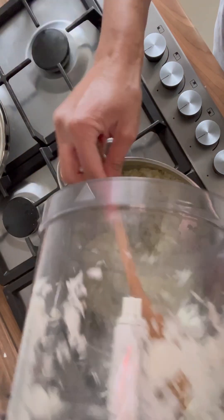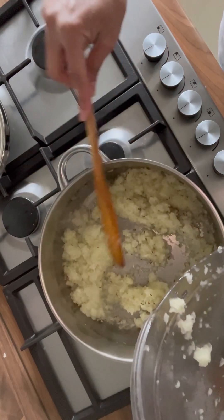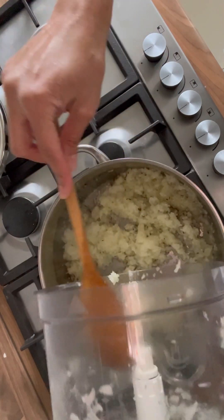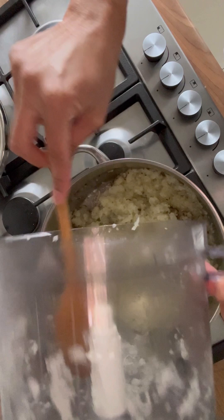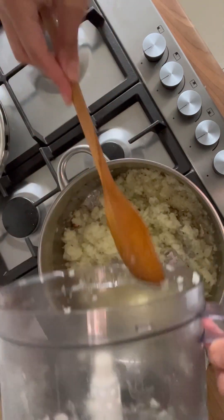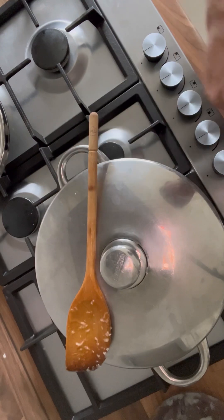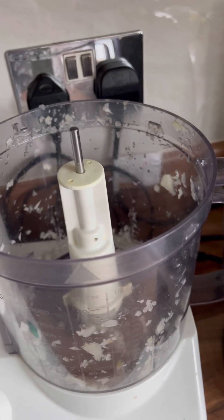I've just added the onions in with the cumin seeds and oil. Make sure you've got enough oil so they can fry. We're going to fry these until they're a golden brown, which will take about six or seven minutes. You can put the lid on, but just make sure you keep stirring in between so they don't stick.